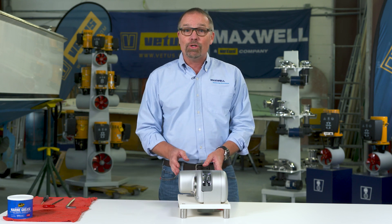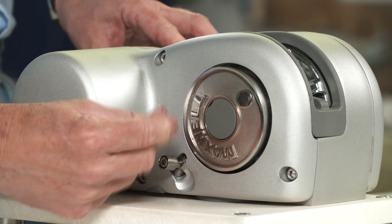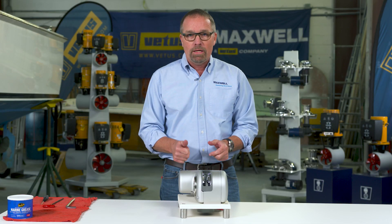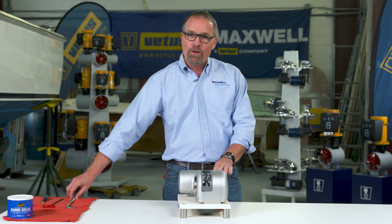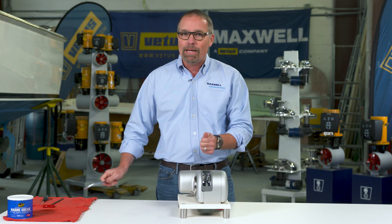I'm going to give you a big tip on making it easier to service this windlass. You're going to go on the foredeck and flip this lever up, go back to the helm, power the windlass up, and hold the down button for a count of 20. That's going to run the windlass and loosen this clutch nut for you, making it a lot easier to take apart — you won't have to use the handle and crank on the windlass to loosen the clutch nut.